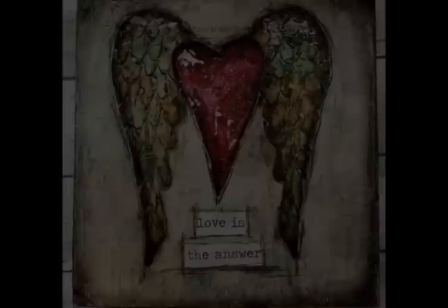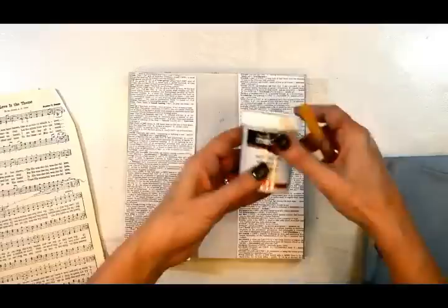Well hello, my friends! This is Shawn Petit for DecoArt Media and I'm here to share this cute project with you today. Look at all these yummy products that we're going to be using in today's project.